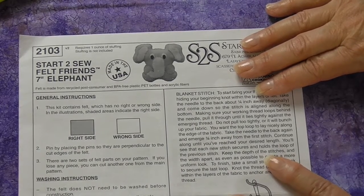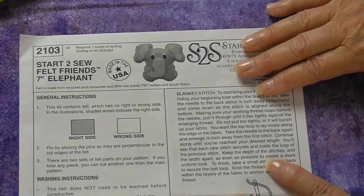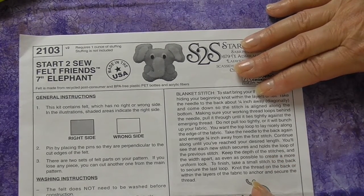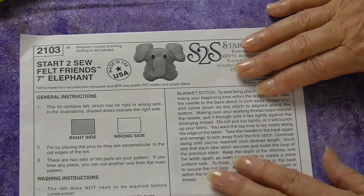Nearly all sewing projects have instructions of some kind. Otherwise, how would you know where to start making your project or piece of clothing? Hi there, it's Miss Jones from Sew with Miss Jones.